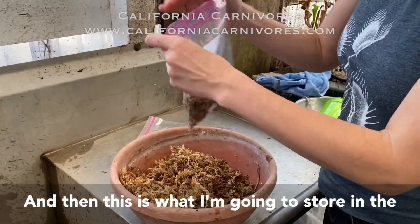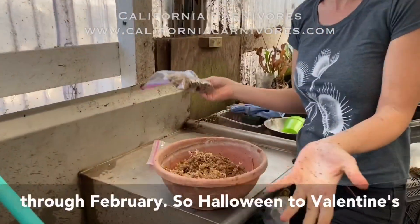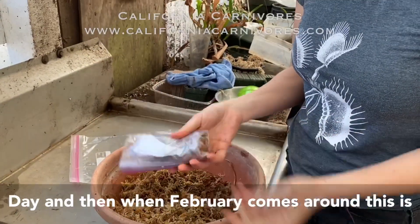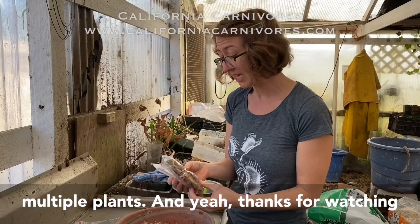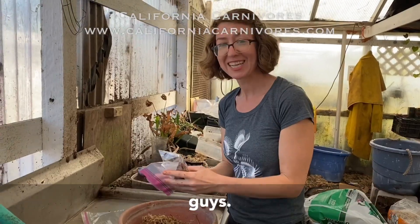This is what I'm going to store in the fridge. I'm just going to keep it in there from October through February — so Halloween to Valentine's Day. When February comes around, this is the guy I'm going to repot. That's also a good time to break it apart if you want to have multiple plants. Thanks so much, guys!